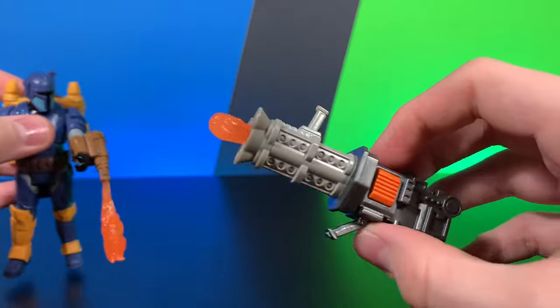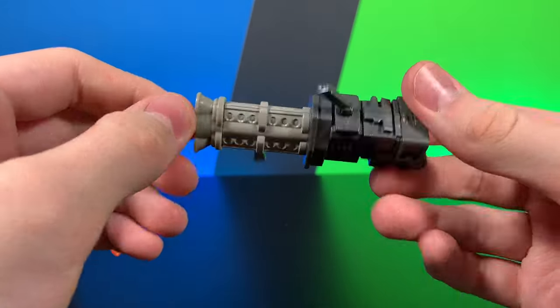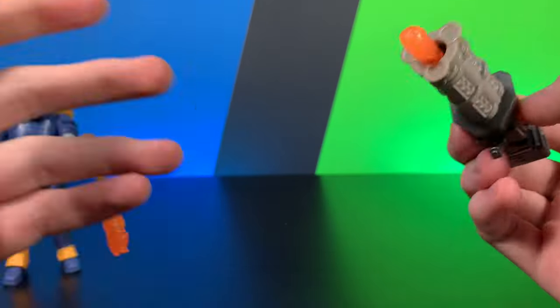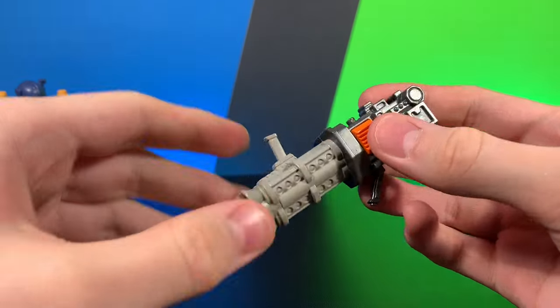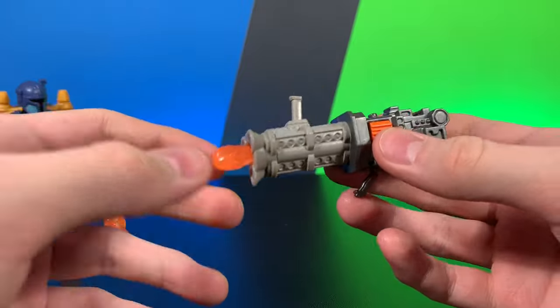He does also come with this... no, this is not good. What is this? Why didn't they just give him his regular blaster? Why did they morph it into a missile launcher? No. So that is unfortunate — they did take his regular blaster and turn it into a missile launcher. I don't like that.